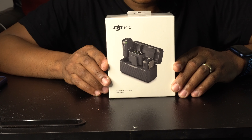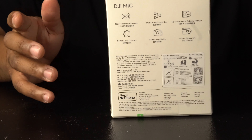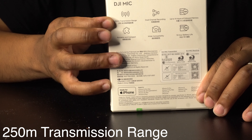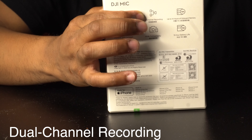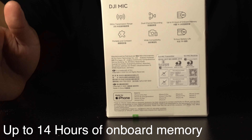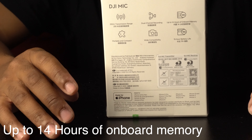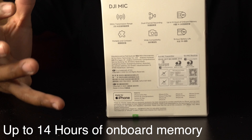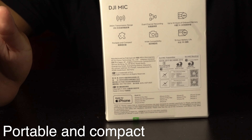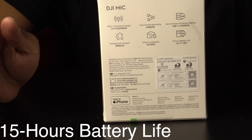I just had to try it out. On the back of the box it lists some features: first, a 250m transmission range; second, dual channel; third, it has onboard memory so you can record audio and later transfer it to your computer; fourth, it's portable and compact; fifth, wide compatibility; and sixth, a 15-hour battery life.